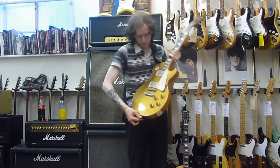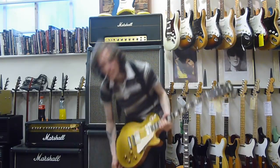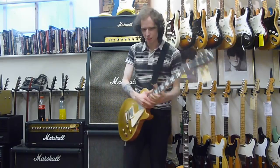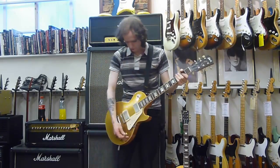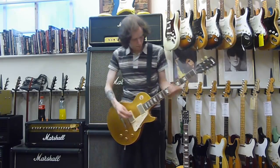Okay, so this is obviously the humbuckers. I'll play this exact same thing — so yeah, it's an exact comparison. Let's make sure they're both in tune... And they are. Right, so here we go again. This is the bridge humbucker.